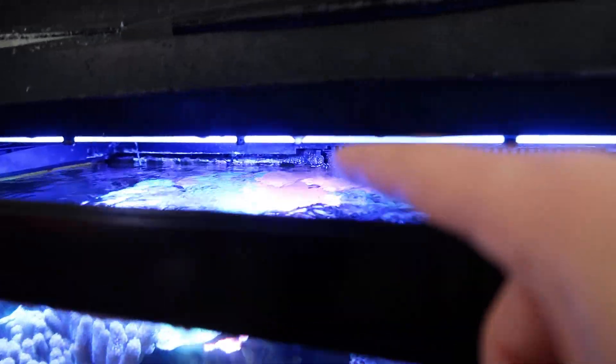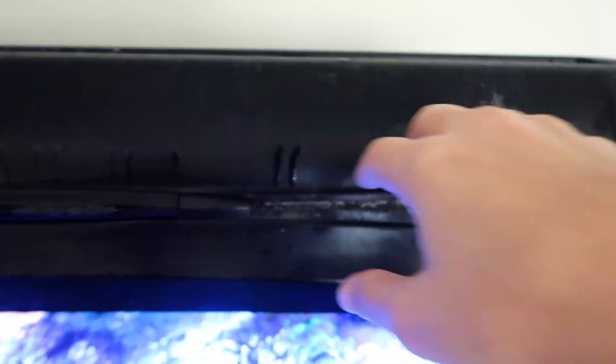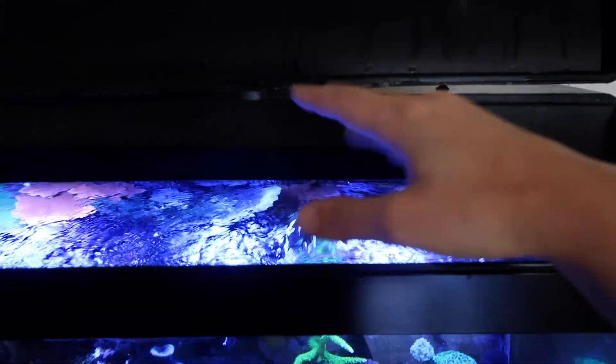Check this out — since I have my surface agitation on fleek right now, I have more evaporation. I never used to have so much, and now I do because the water is just evaporating quicker because of the rumbles.